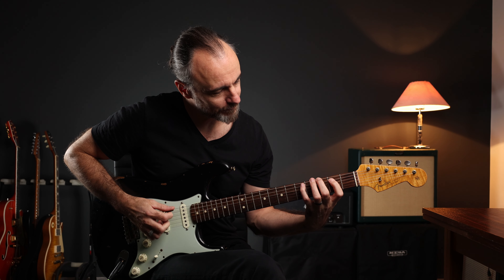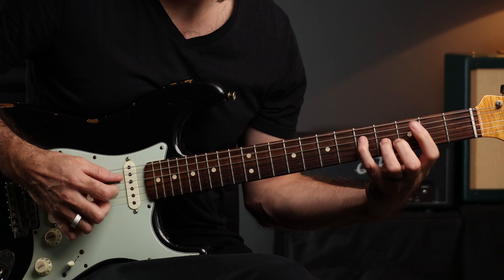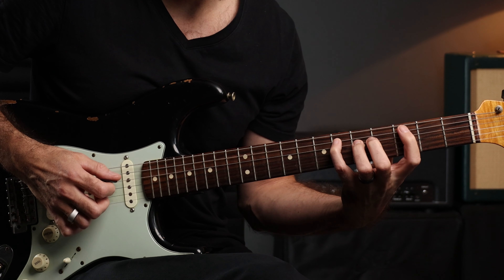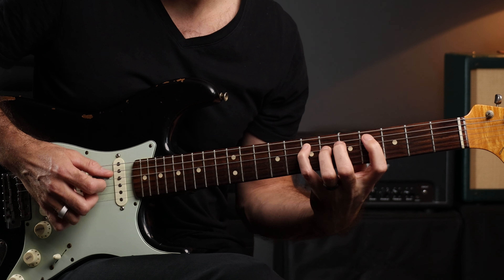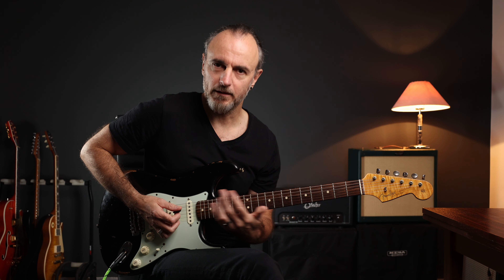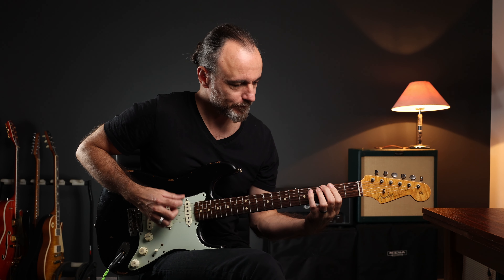You have the most important arpeggios in your workout routine. We start with a G major 7 arpeggio — it goes like this — and again repeated one fret higher, and so on and so forth.